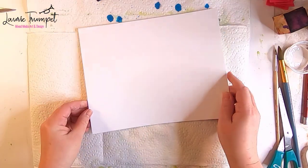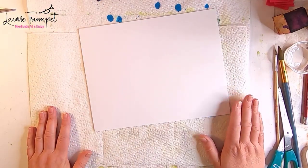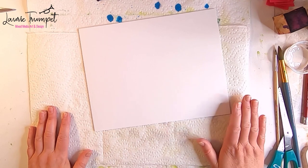Hi there, Laurie Williams here. Today I want to show you how you can make your own alcohol ink art journal.